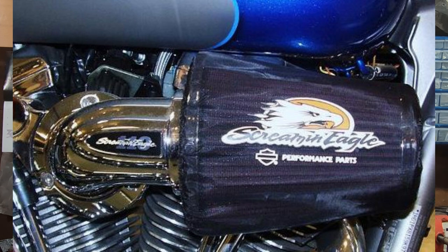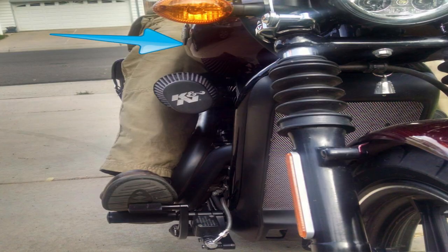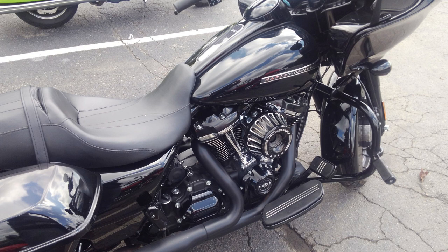For the most part, any air cleaner out of the catalog is going to work just fine on your bike if you're just putting pipes on it, a set of cams, or a mild big bore kit — they'll provide more than enough air. A lot of times buying an air cleaner is not just for performance but for comfort. Depending on how tall you are, you might ride with your knee right up against the air cleaner, so going with an aftermarket style can get it moved up and out of the way.